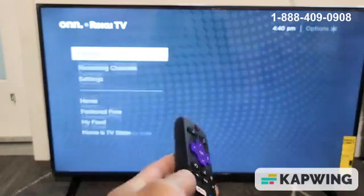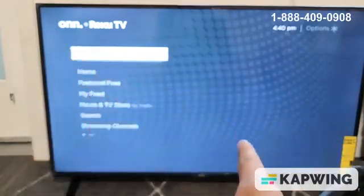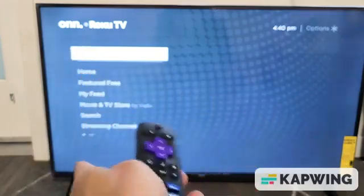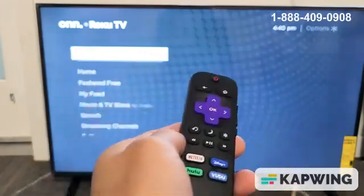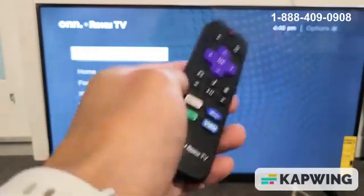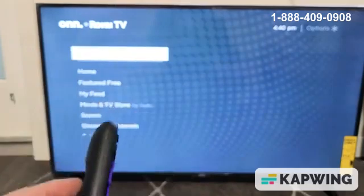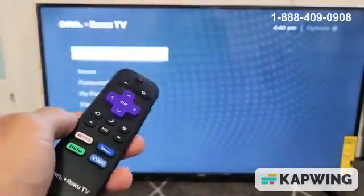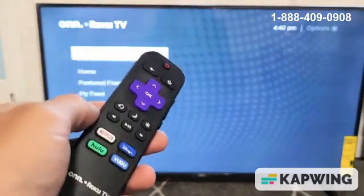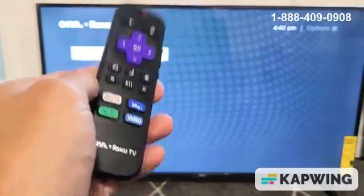Go ahead and let the TV do its thing. It's going to freeze on the screen for a little bit, and then it's going to reboot two times. This whole process takes about a minute, maybe a minute and a half. After it reboots the second time and you're back up and running, go ahead and see if your Wi-Fi is connected and everything is working correctly. Most of you guys should be back up and running at this point.